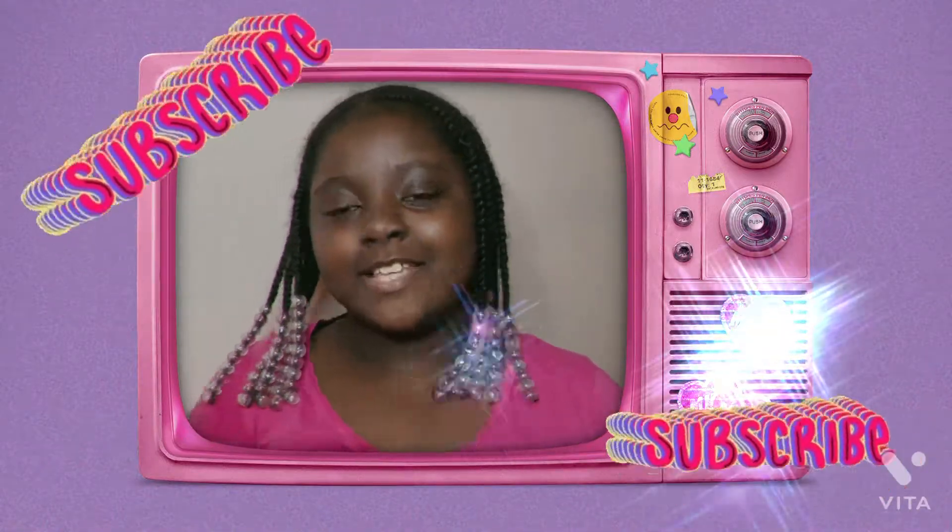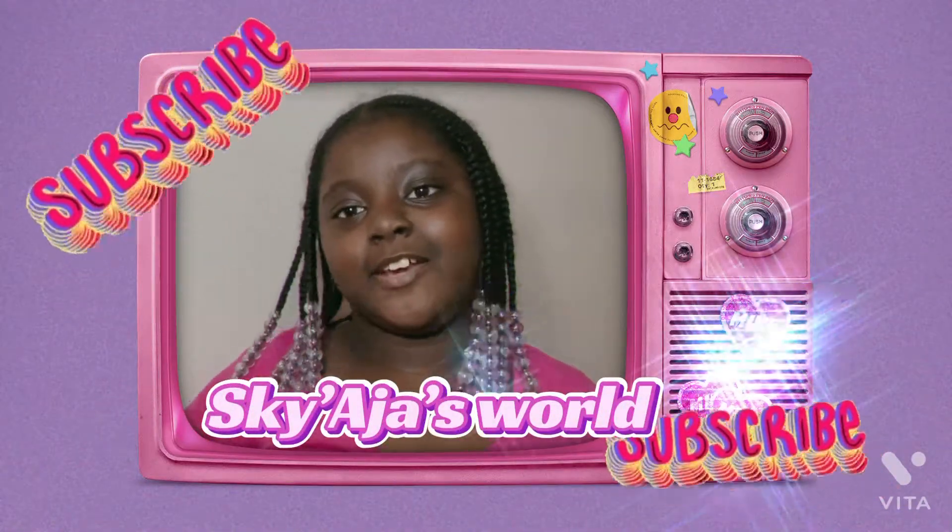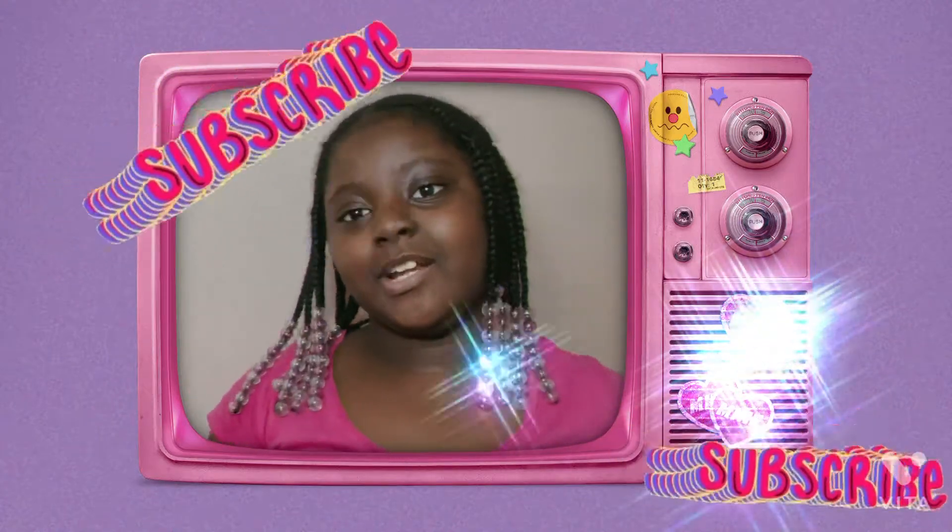Hey y'all! Welcome back to my channel, Scott H1. Today I'll be showing you how to make baby doll juice. Stay tuned if you want to learn.